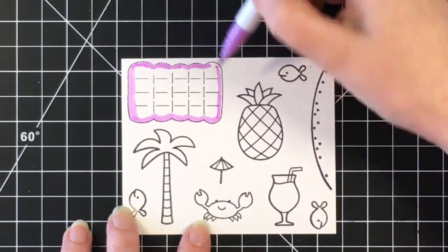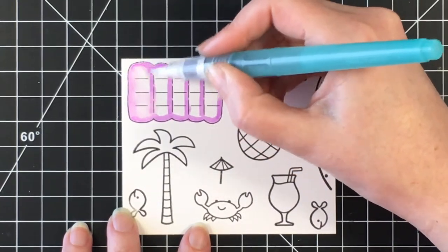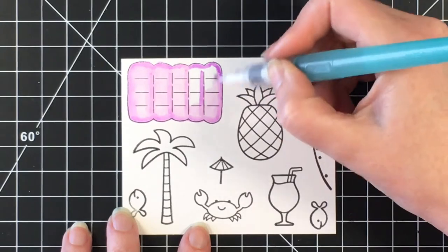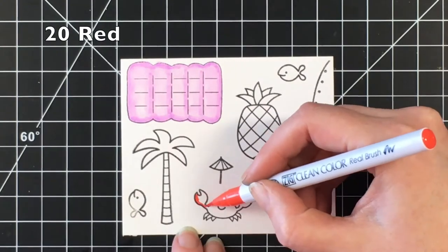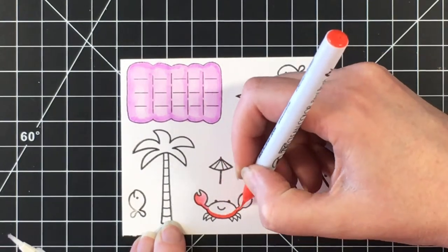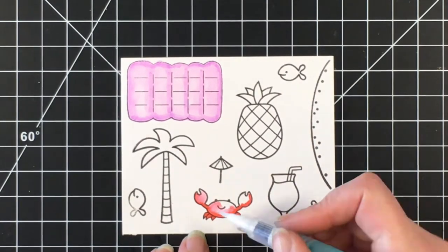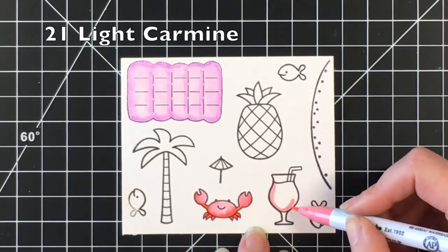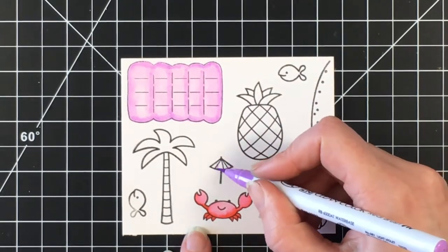I'm using my Zig Clean Color Real Brush markers today. I'll be putting all the colors in the top left corner of the screen in case you want to write them down. Starting with Light Violet for the pool float — I feel like I'm going to have everything floating on it this summer, I absolutely love it. Now moving into the red for the little crab from the Life is Good set. I'm laying down the color but there's too much water coming out of my brush, so I'm wiping it off and will do a thin layer and come back after it dries.